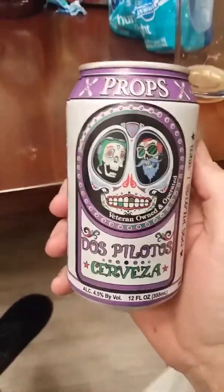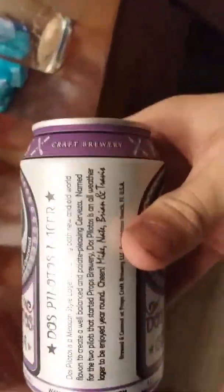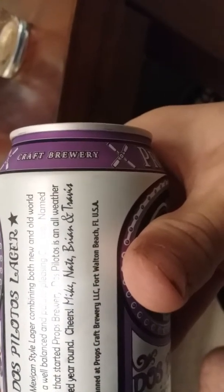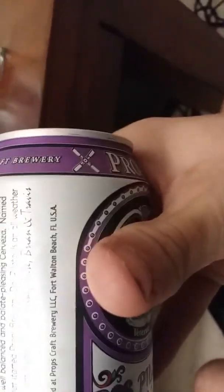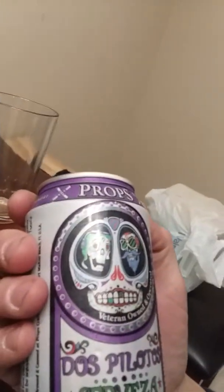What's going on, back again. Just did the Guinness Extra Stout review. I got Props Dos Pelotas Cerveza, 4.5 ABV. Dos Pelotas is a Mexican style lager combining both new and old world flavors to create a well-balanced and palate-pleasing cerveza. Named for the two pilots that started Props Brewery, Dos Pelotas is an all-weather lager to be enjoyed year-round. Cheers Mike, Nate, Brian, and Travis. Brewed at Props Crab Brewery, Fort Walton Beach, Florida. Veteran owned and operated. Let's pour it up.